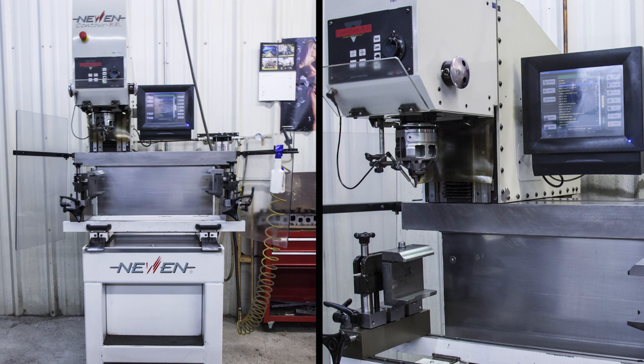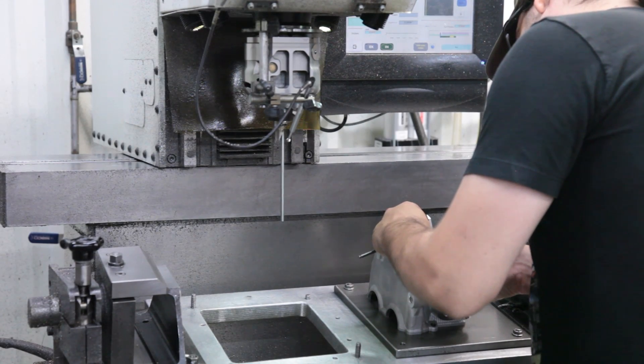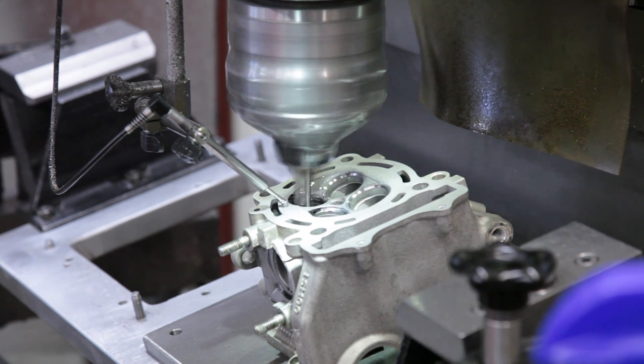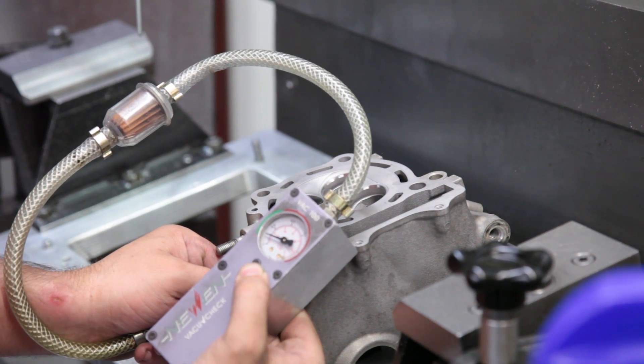Millennium Technologies uses the Nguyen Contour BB 2-axis CNC Fixed Turning Center to perform our export CNC valve job service. This state-of-the-art turning center is accurate up to 3 microns and because it's a CNC single point cutter, it can cut virtually infinite valve seat shapes. The Nguyen is so accurate and precise that we can cut a seat and it will vacuum test with zero leak down with no lapping straight away.